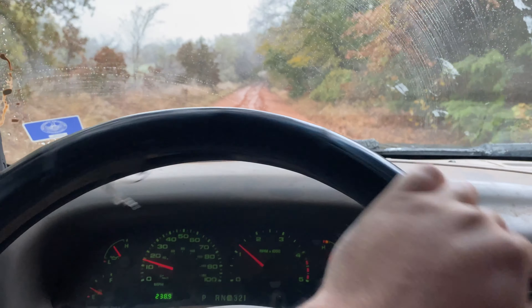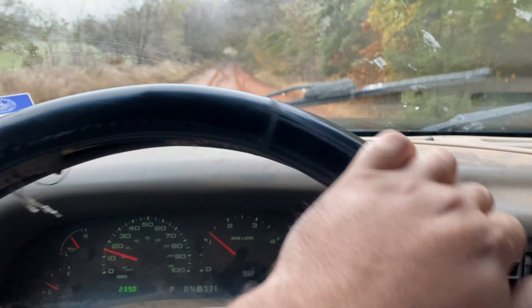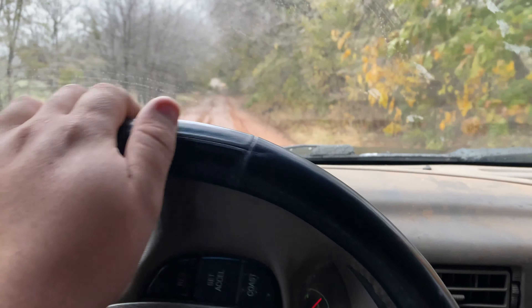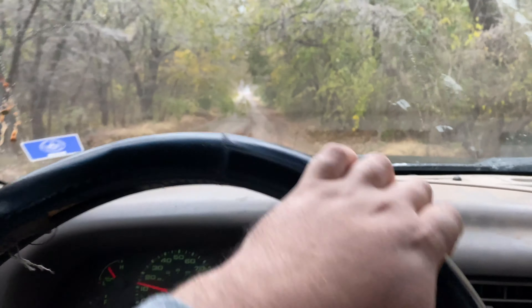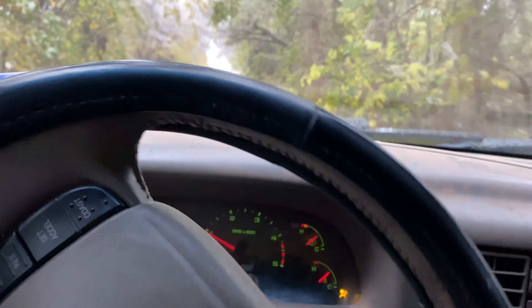Really not wanting to get stuck — probably should have put it in four low. But I just have pretty good confidence in these tires. I have probably about 15,000 miles on them and they've been doing really good. They sure eat up the mud.